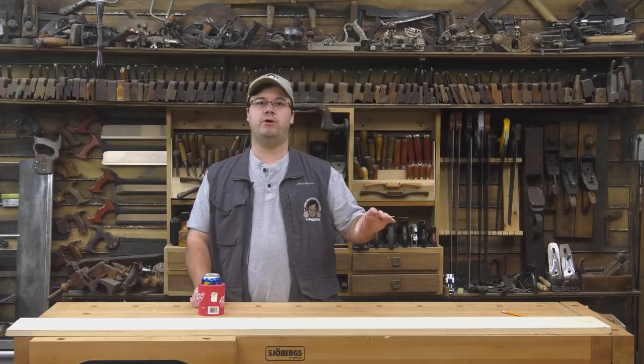A six-quarter board is an inch and a half thick. Four-quarter is an inch thick, and so on. Of course, these are just rough measurements. I believe the official standard for a four-quarter board is actually only 13 sixteenths of an inch thick.